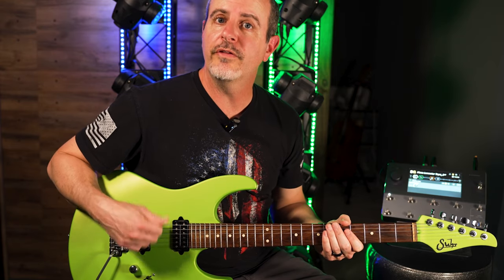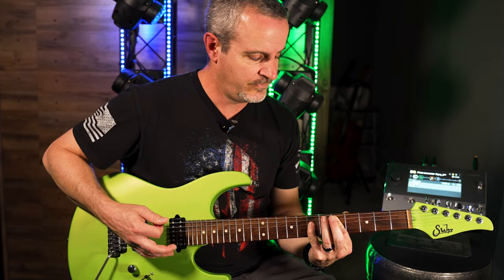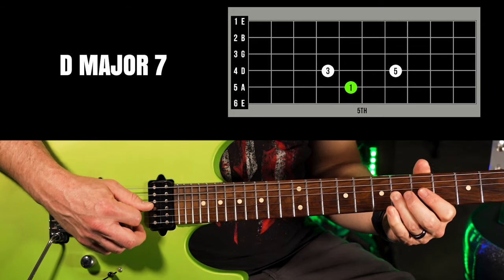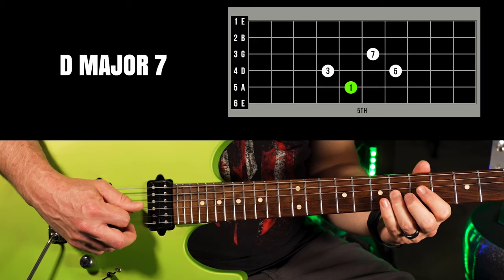Let's play the exact same shape on the four chord. The four chord in the key of A is D — one, three, five, seven, and the octave.